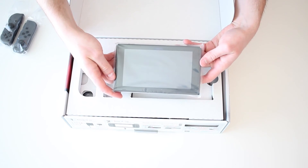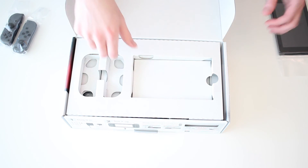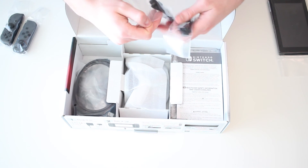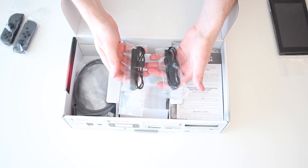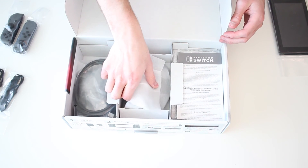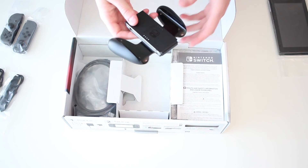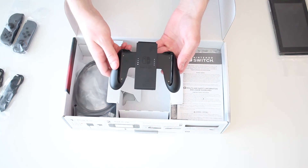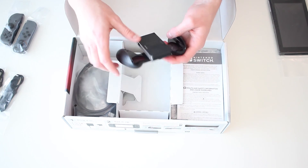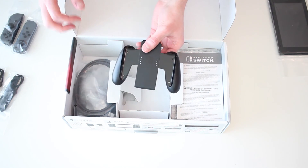There you have the console screen - we'll take that out of its plastic in a minute. Let's go ahead and get the rest of the box. We have the two wrist straps for the Joy-Con controllers. We also have the Joy-Con grip that it comes with. This does not actually charge the Joy-Cons, which I wish they would have included one that did, but it's whatever - I probably won't use this too much since I got the Pro Controller.